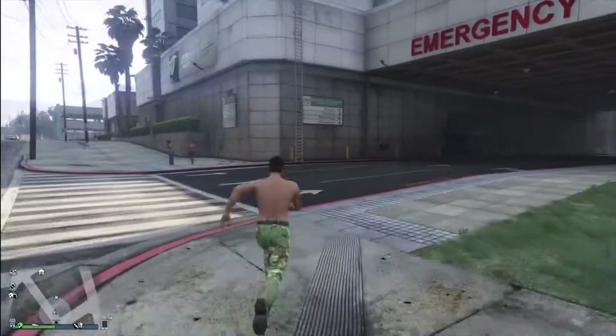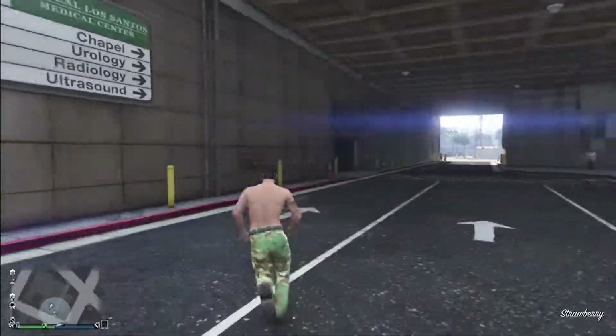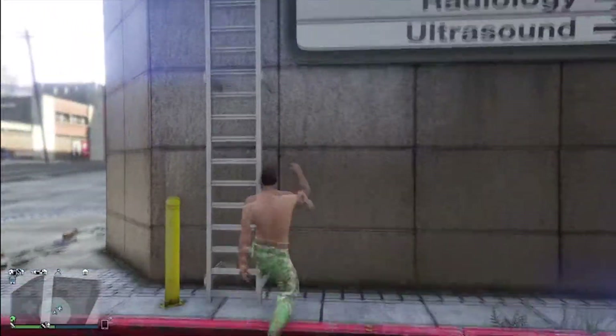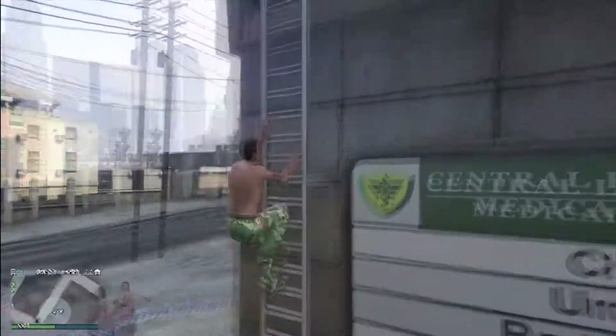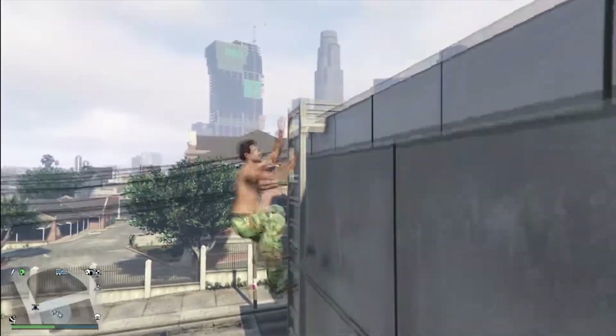Welcome back to another Out of That Gaming video. Today we are doing the Hydra review, which is found at the Warstock Cash and Carry. I 100% recommend this vehicle — it's just something fun to mess around with.